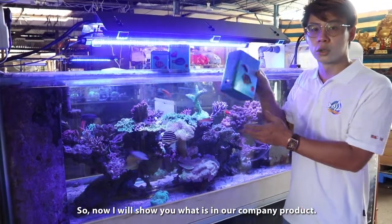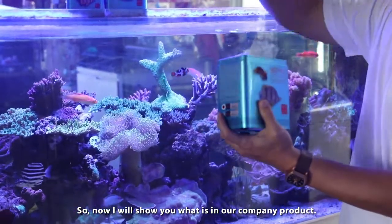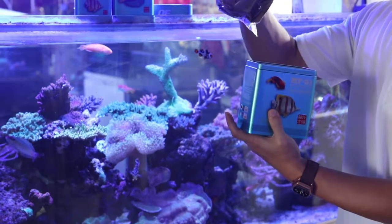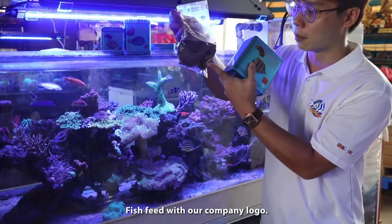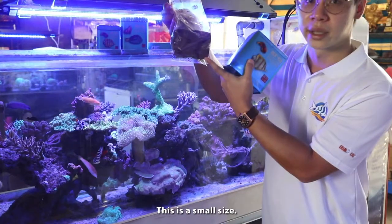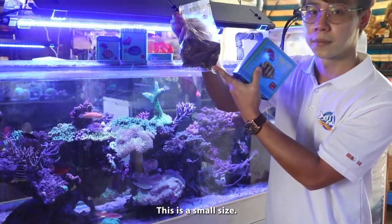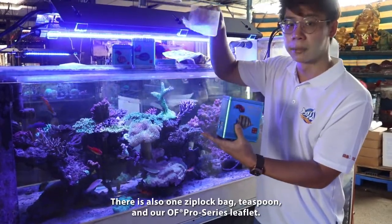So now I will show you our company product. Fish feed with our company logo. This is the small size, and also a one ziller pack.